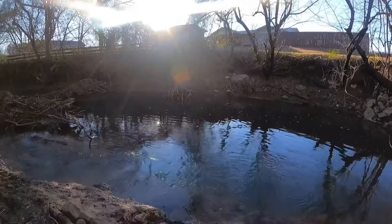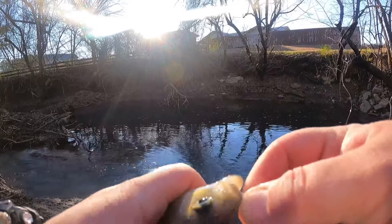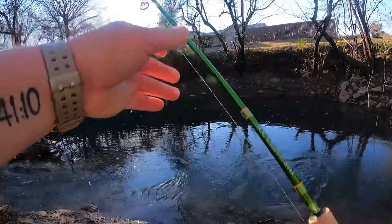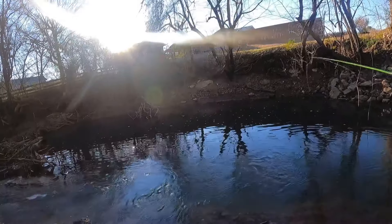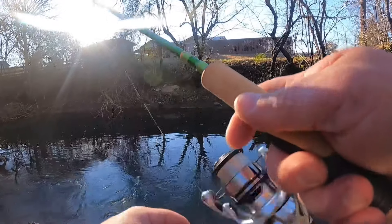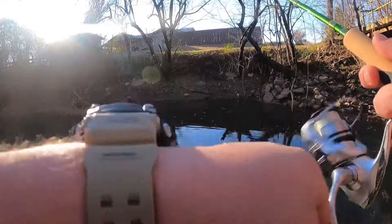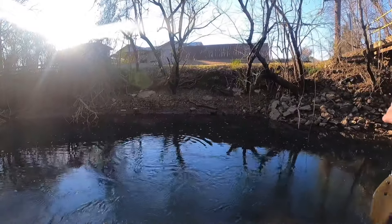I have to apologize for the glare — ain't much I can do about that one. I do need to get a lens for my GoPro that can kind of help with that.